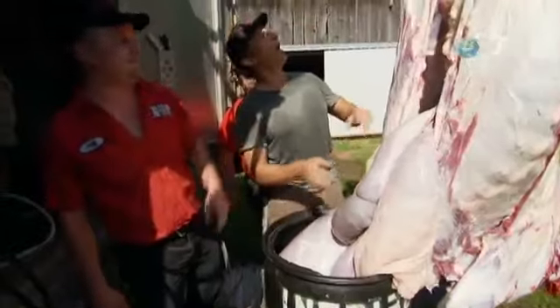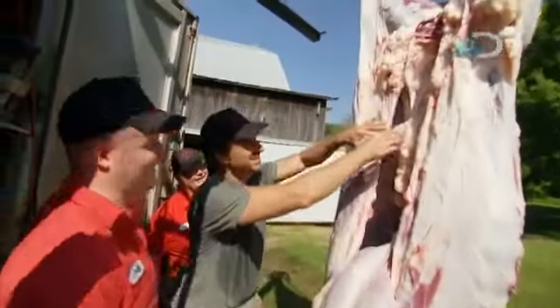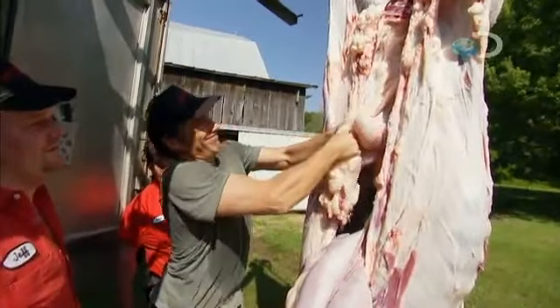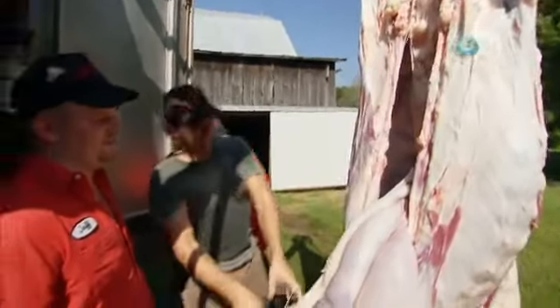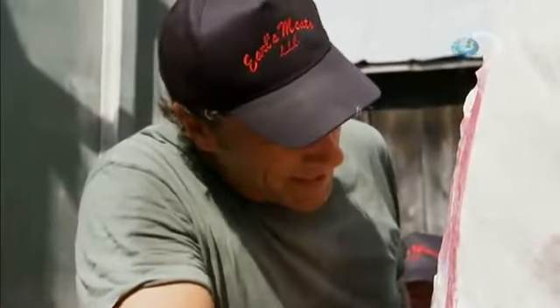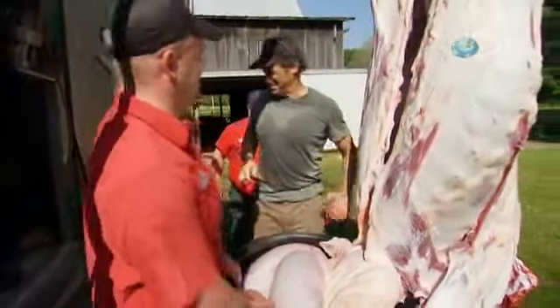Now grab a hold of the intestines up in the top. Yeah, there you go. Pull that right out of there. You might have to tickle it with a knife a little bit. It's coming out good. Now you got to get your knife out — whatever it is, it works. Cut that off and it'll pop right out of there, like that. Now get this out of your way.